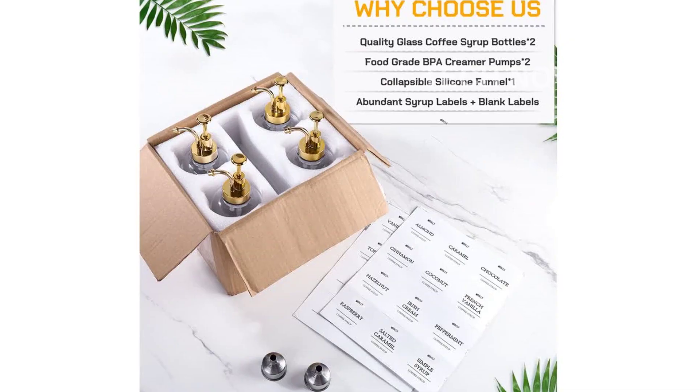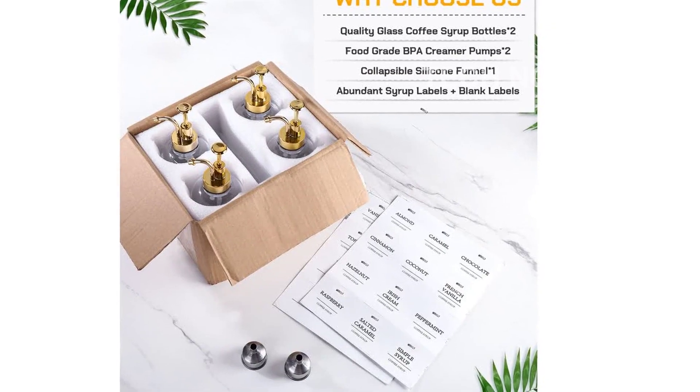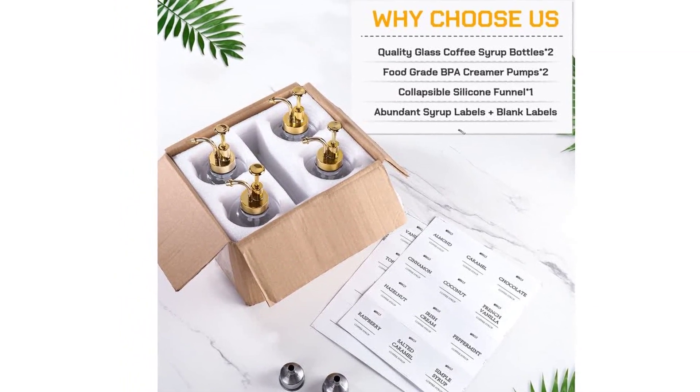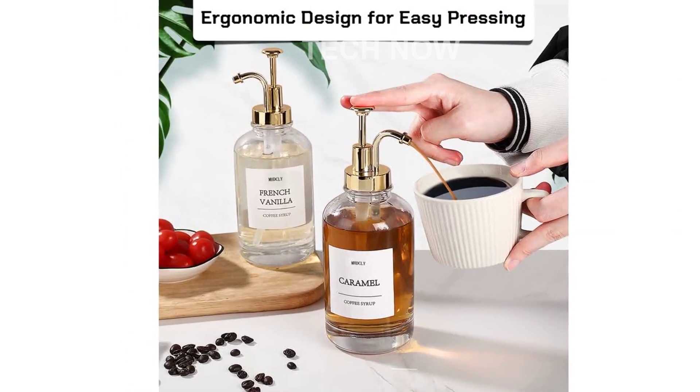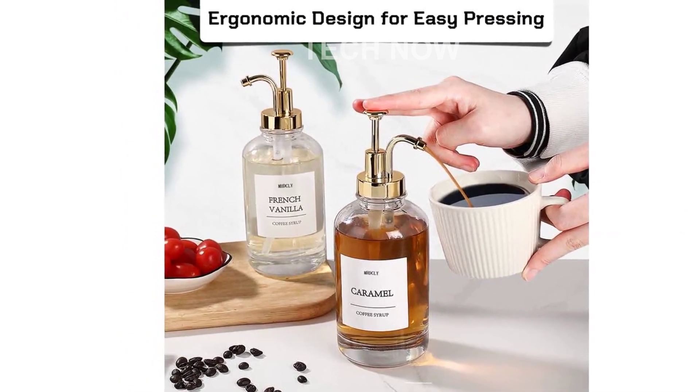Speaking of capacity, our glass pump bottle has a generous 16.9 oz capacity. Whether you're using it at home or for small commercial use, these bottles are the perfect size to meet all your syrup needs.